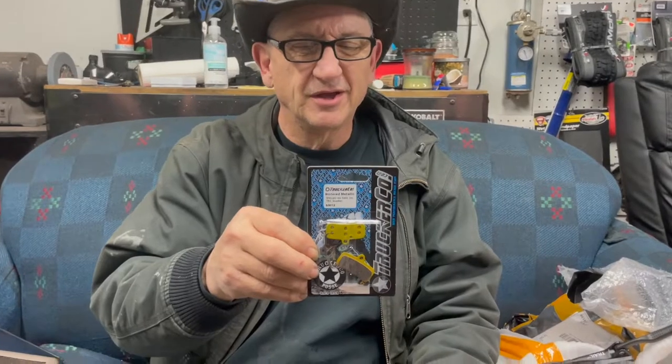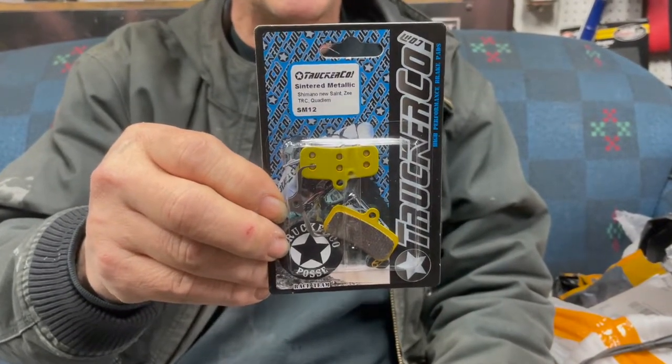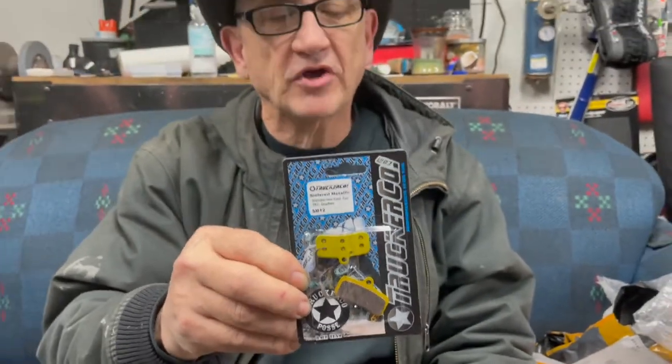Then we get to sintered metal pads. These have a lot of metal in them — a lot of copper. Some cheaper pads have steel fibers; these have copper fibers. The problem with sintered metal pads is it takes a lot of heat to get them working good, but once they're working they'll stay consistent — even through a full hard day of braking. The downfall is they're hard on rotors, they'll eat up a rotor. When I bought these they said steel rotors only, so I have a stainless steel rotor I'm going to use when I run these. I'm going to play around with different pads and see how they work.